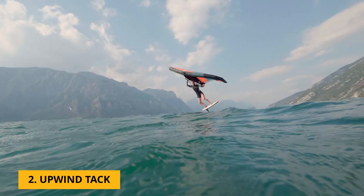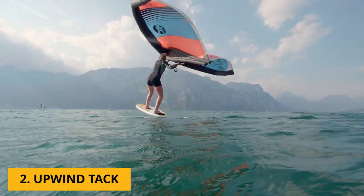Once we have the jibe under control, the next option is going upwind, which is the tack. It's a little bit more technical and a bit harder, because going upwind you're going to really lose speed.